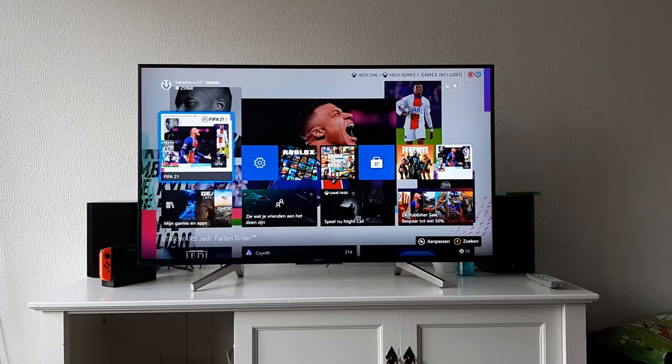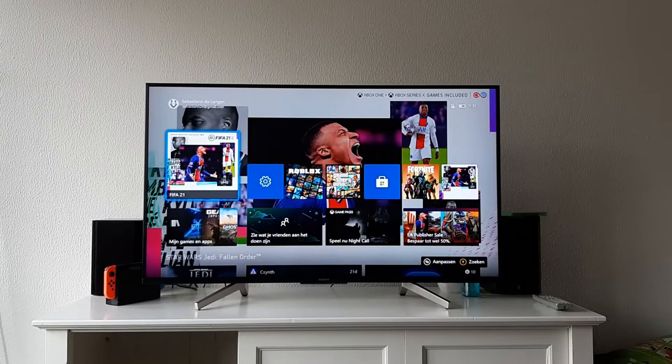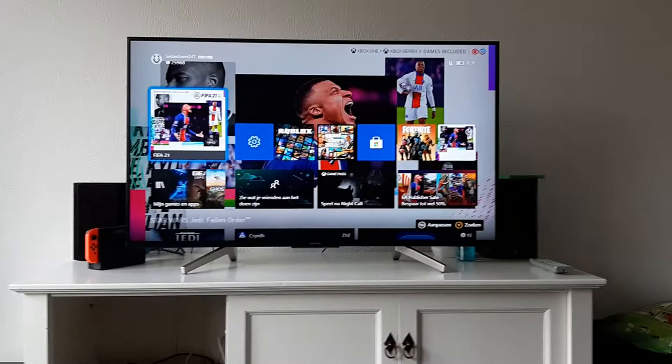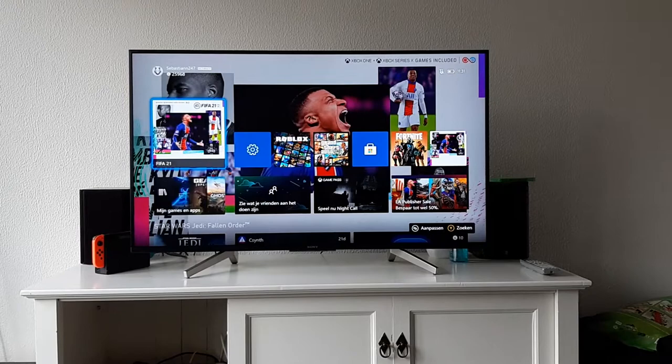Hello everyone, this is a Sony XF85 television from 2018. I think I have it now for over two years — I bought it in 2019 and was really hyped about it because it was a 4K television with HDR. Before this I had a 1080p Sony Bravia from 2014, and I already had the Xbox One X, so I was really hyped to hook this up and experience the 4K HDR experience.